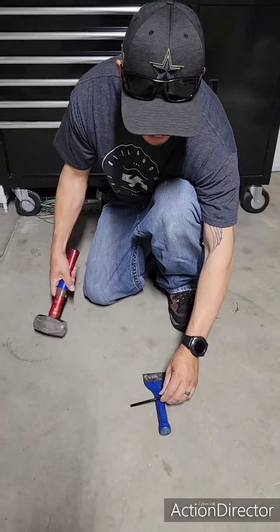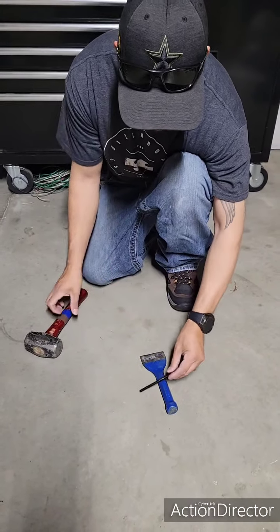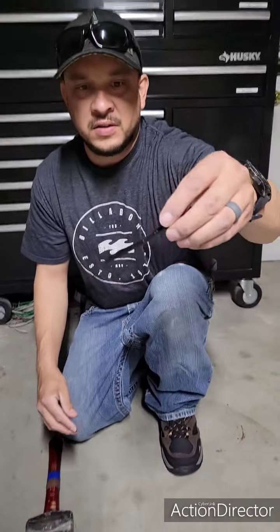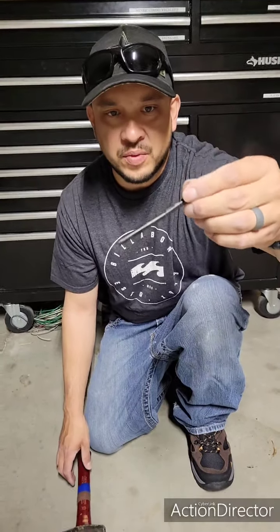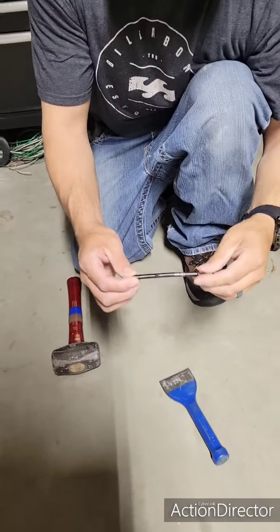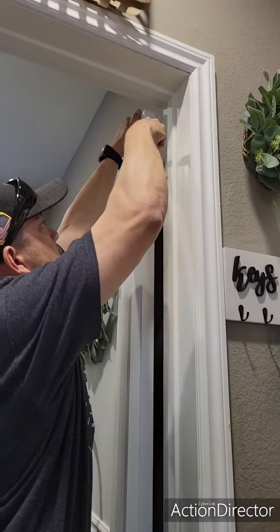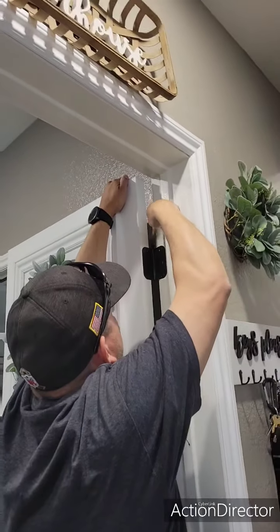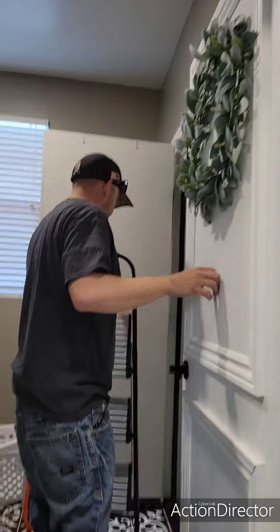Here's the pin — just going to give it a little whack, just get a nice little angle, not too much.